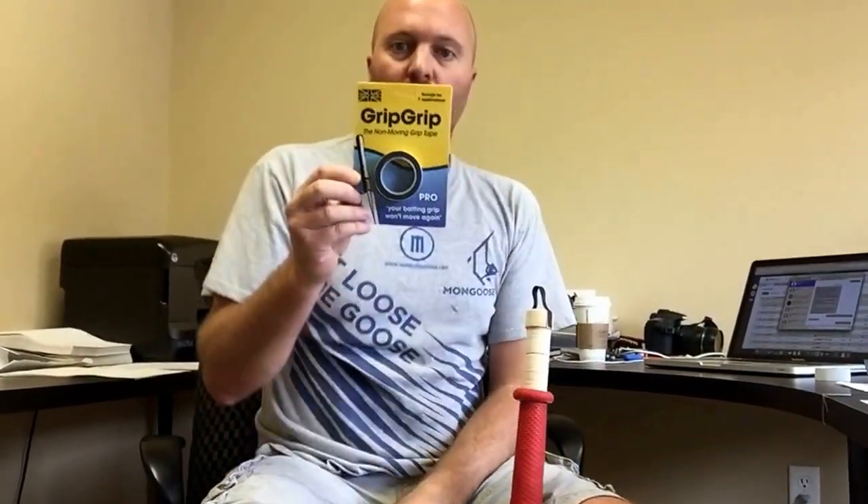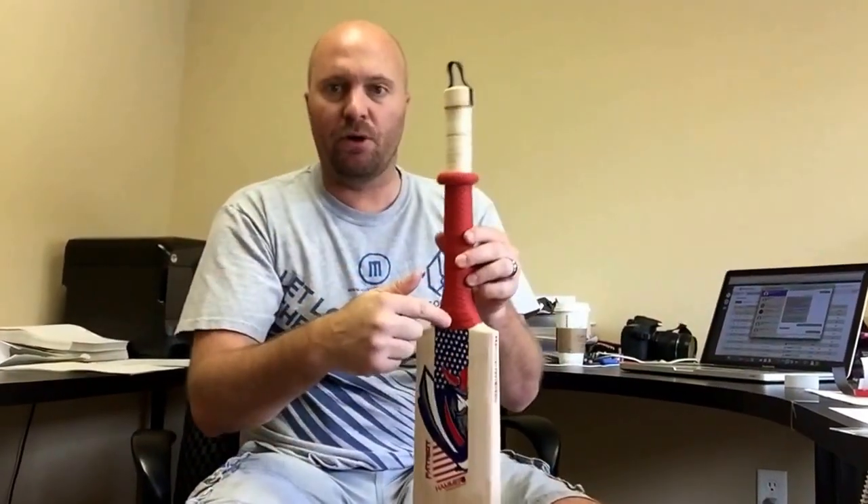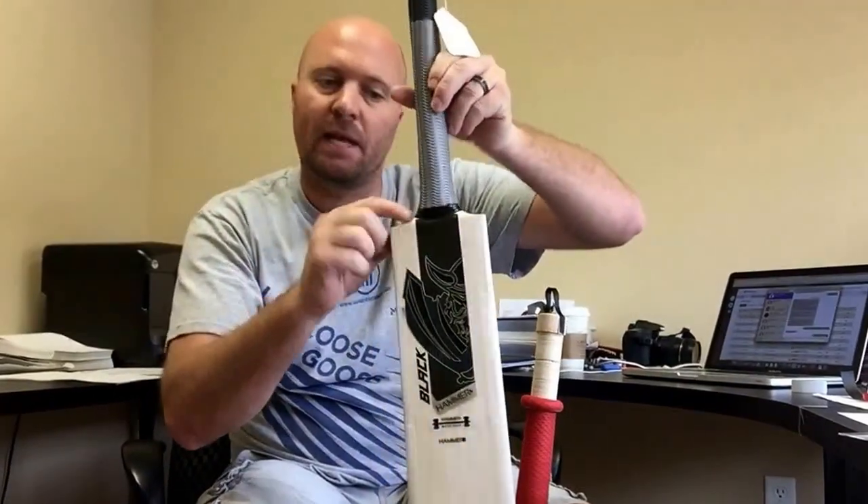Hey guys, Jason here from Cricket Store Online today and I'm gonna be showing you guys a little bit about this new technology called GripGrip. Basically what you do is you stick it on the bottom and the top of your handle and what it'll do is it'll stop you from needing black tape.